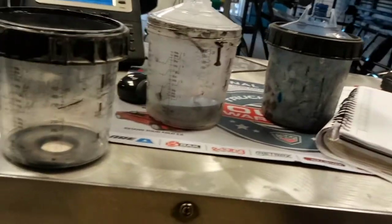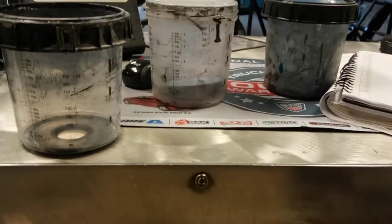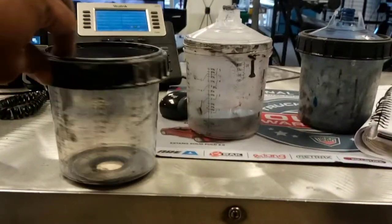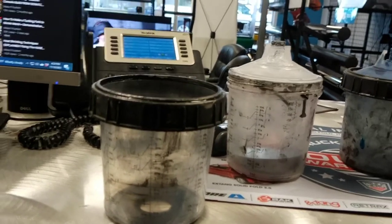They save time cleaning your gun because you don't have to clean the cup — just toss it, pour some thinner in your gun, and that's it. Like I said, they're good for professionals. I wouldn't recommend them for a newbie or anything like that.